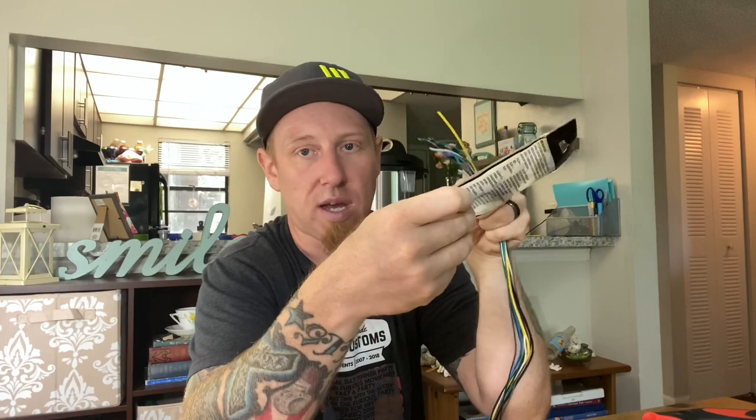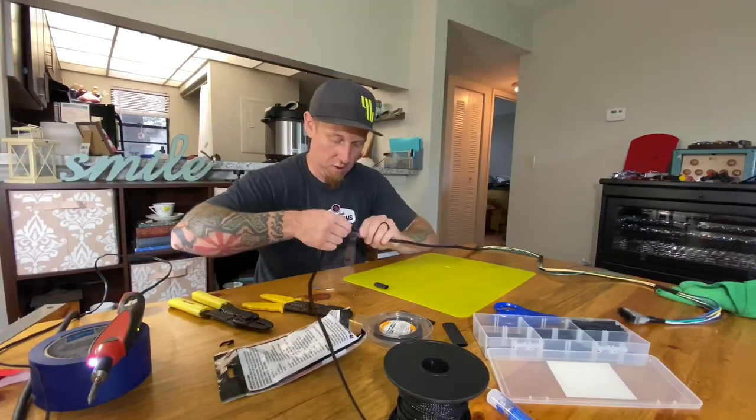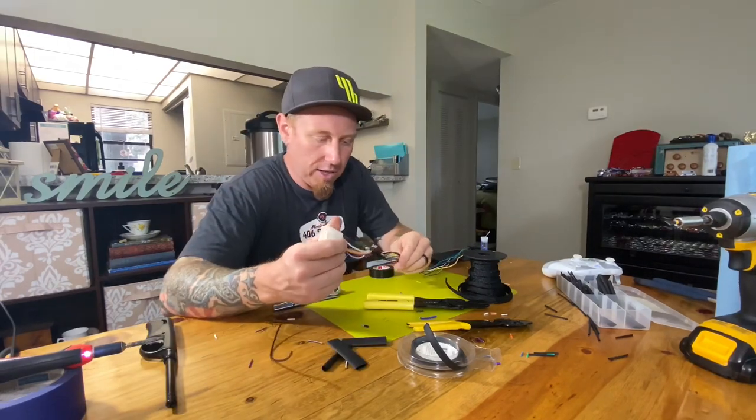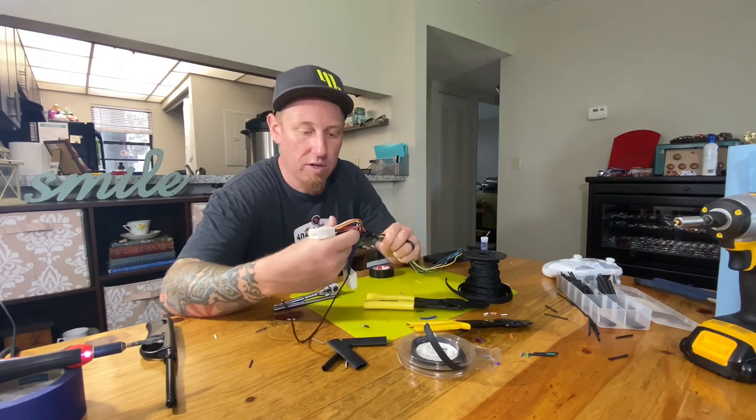If you ever install an aftermarket stereo, get one of these vehicle-specific adapters. You take your aftermarket stereo harness and this adapter, match the colors up — you don't have to solder, you can use little red crimp splices — connect them together, and this plugs straight into your factory harness. You never need to cut off the factory plug or figure out what wires go to what. I got all the wires soldered together, just going color to color — purple to purple, green to green, and so on.